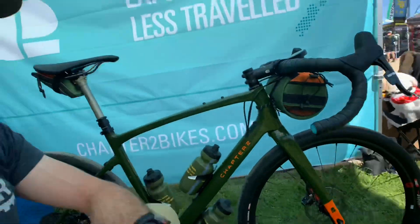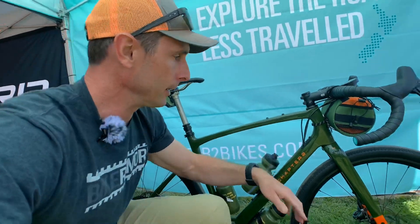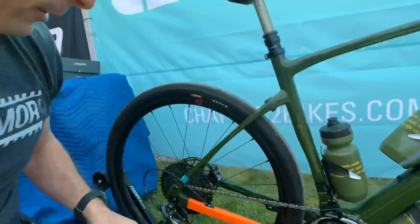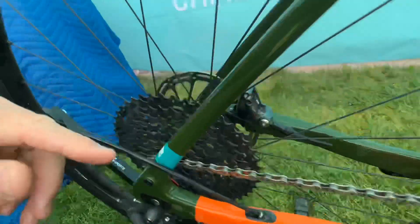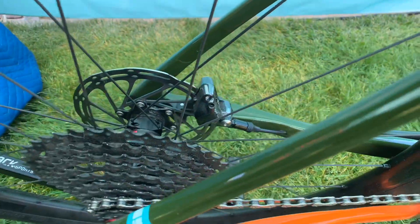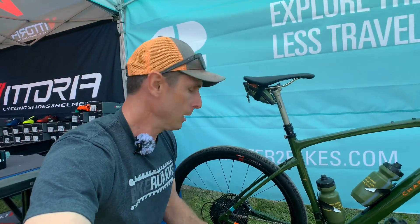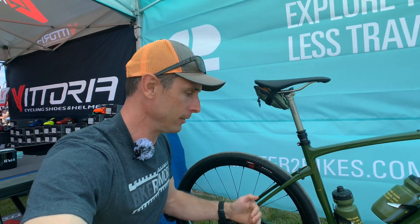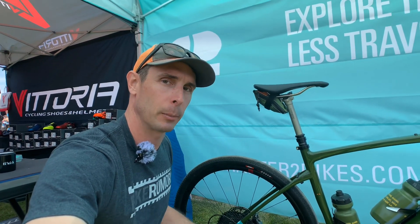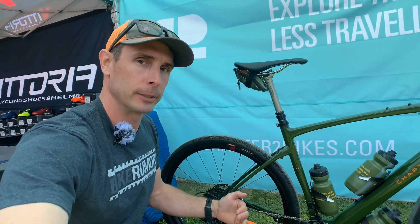So it'll come with different ones so you can run what you want. You also get the bento box mounts up here. Another clever little feature is you can see this little chip inside the chainstay — it starts off with a 420mm chainstay length, but then you can move it forward or backward in 7.5mm increments, so you can change the effective chainstay length or rear center depending on what size tires you're running or how you want the bike to handle.